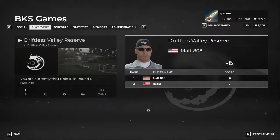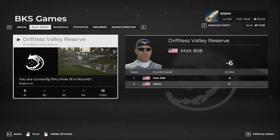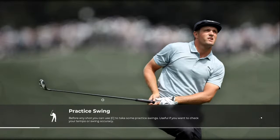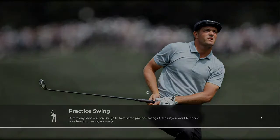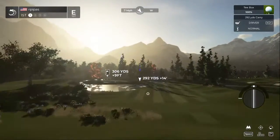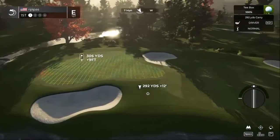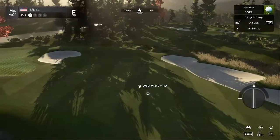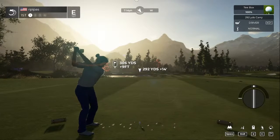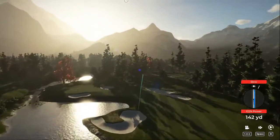Alright, good morning — second cup of coffee here, and we're going to play the second round over at Driftless Valley. Let's see if Matt continued on with this play. We had a pretty decent round, just had a couple of mishap holes that brought us down to even par. Hopefully it's a good one. Let's load up and fire this into the fairway. A little nervous about going for the green, so we're just going to bail out to the right here. Let's have a good one out there today.